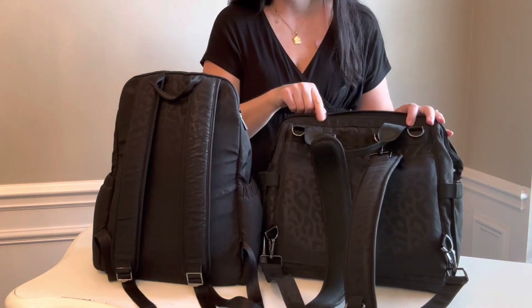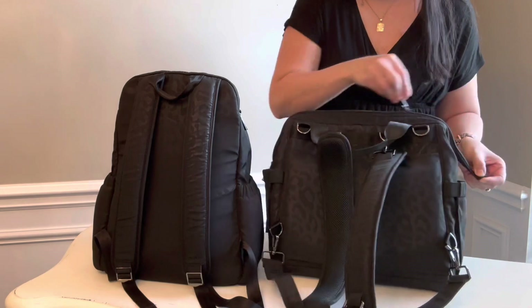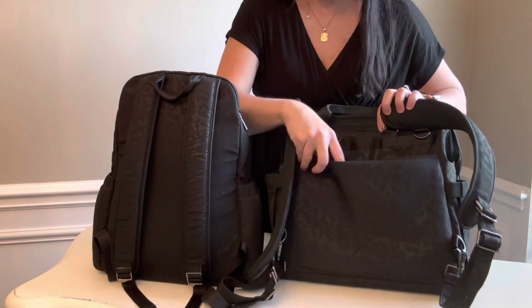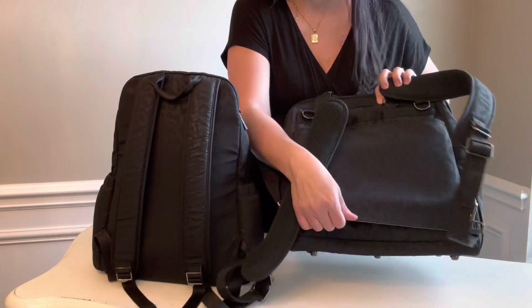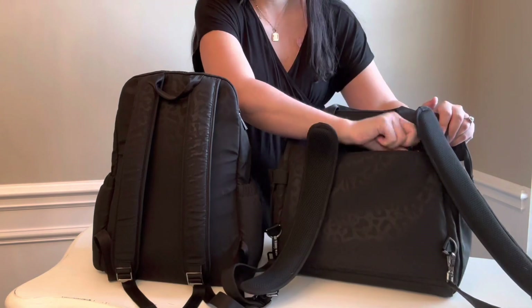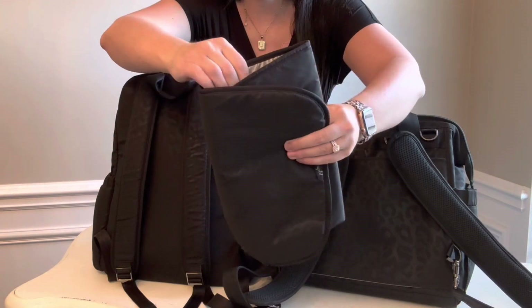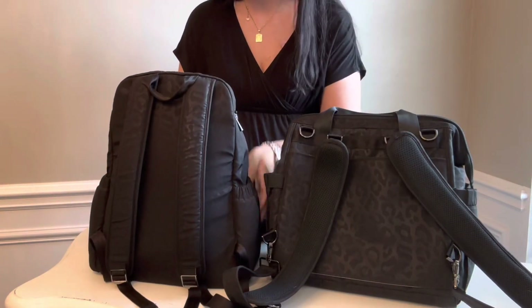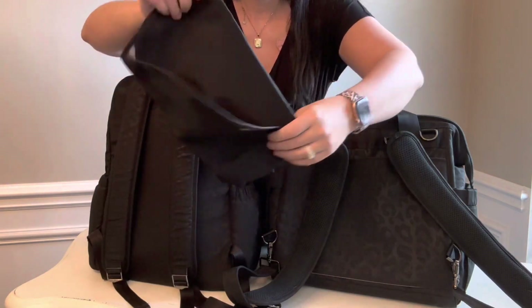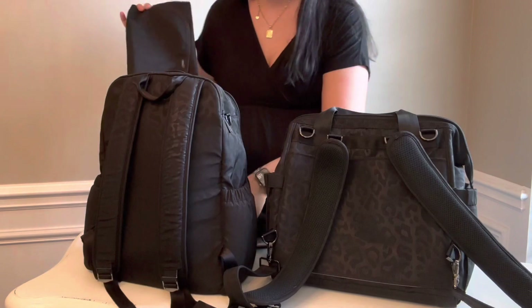The Dr. BFF comes with stroller straps and the Zealous does not. Also what is different about the Dr. BFF is that you actually have the luggage sleeve down here — this can go over your luggage. They both come with changing pads, but the Dr. BFF has a nice, more squishy padded one, and the Zealous one is not — it's like the thinner change pad. Just wanted to point that out.